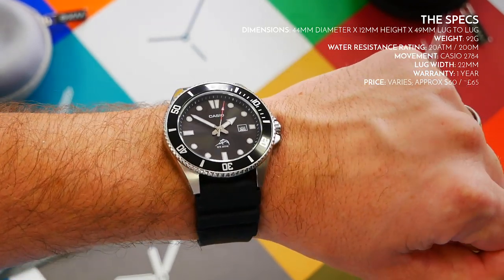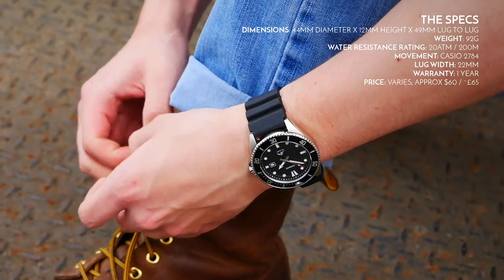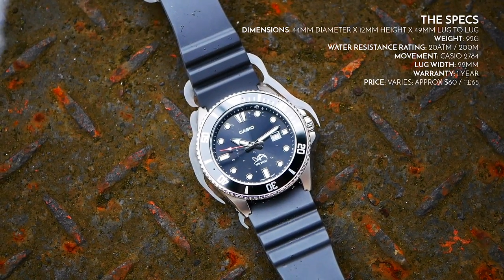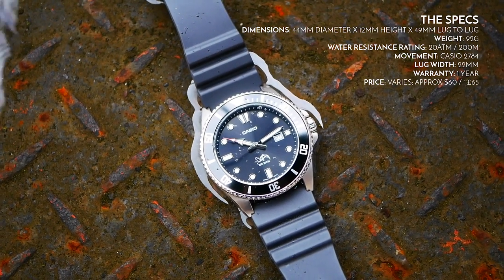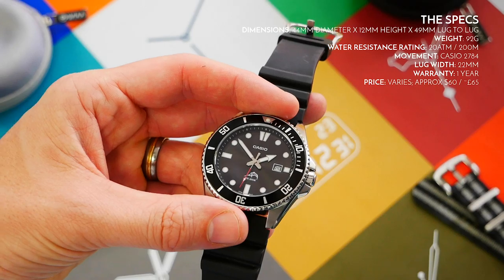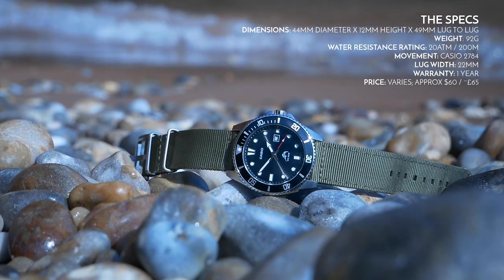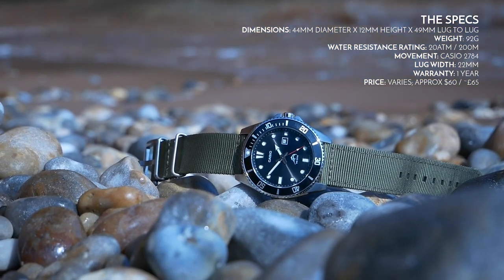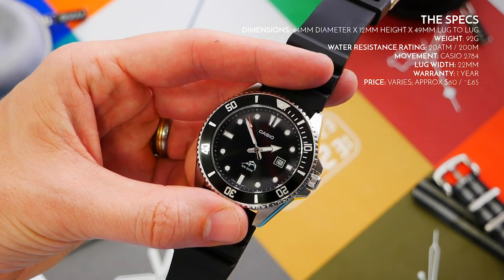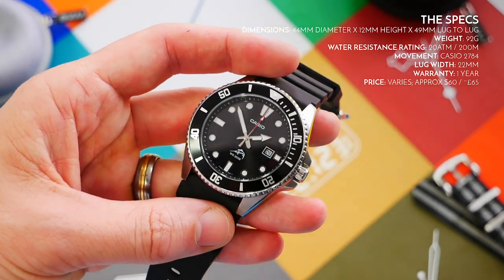Water resistance is 200 meters or 20 atmospheres — pretty decent for a watch costing this much, and it's reliable, which is the key point. You can trust this watch underwater for actual diving, unlike something like a Parnis at a similar price. The movement is the Casio 2784 module, a standard quartz movement. Battery life lasts three years, and replacing it is straightforward thanks to the simple case back.